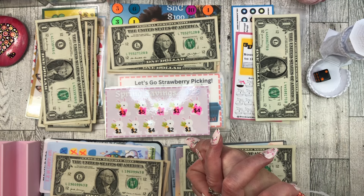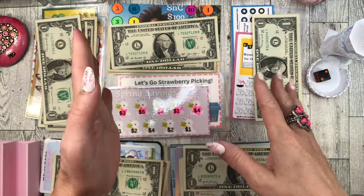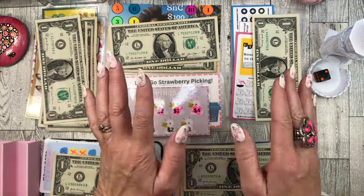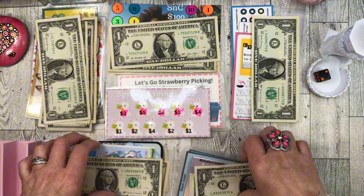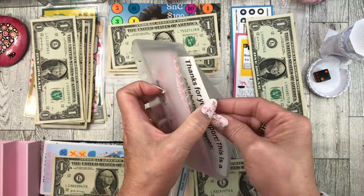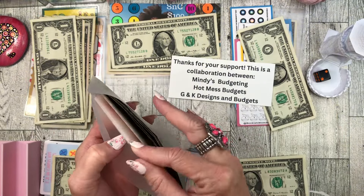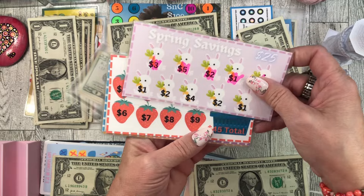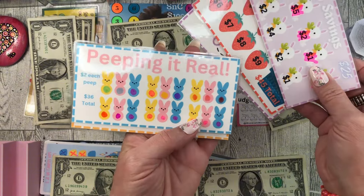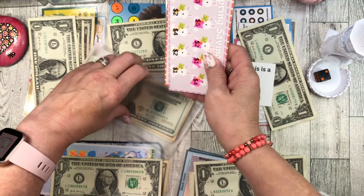Now, when I do my Taco Tuesday, I don't want fish tacos. I don't want tofu tacos. I want beef or chicken. But I have to say, for fish tacos, that was amazing. So let's take out this poor one — it gets no money today. It is a freebie, a collaboration between Mindy's Budgeting, Hot Mess Budgets, and G and K Designs and Budgets. Super cute ones — I've been working on this since last spring. We've got bunnies, strawberries, a little racetrack. I love this one. We will be continuing to work on it.